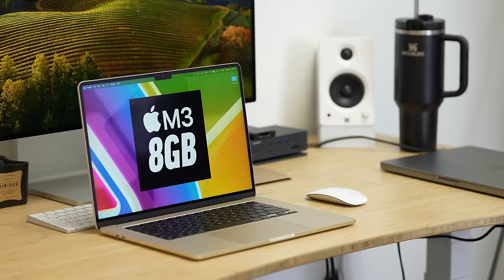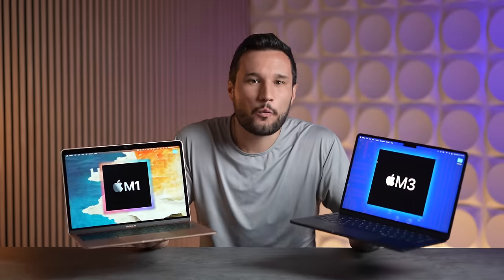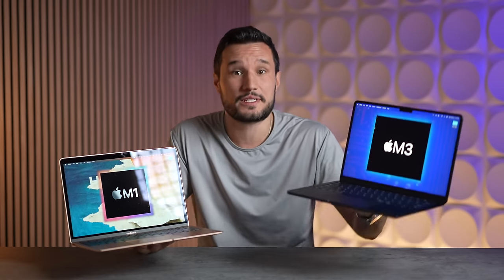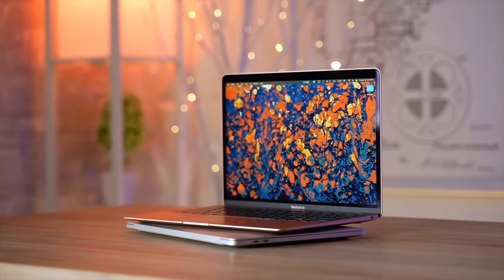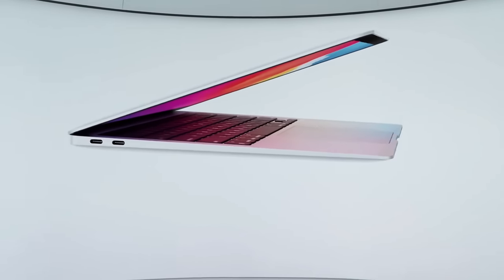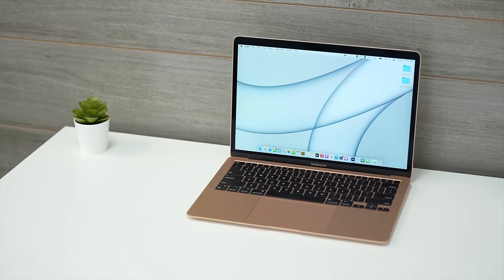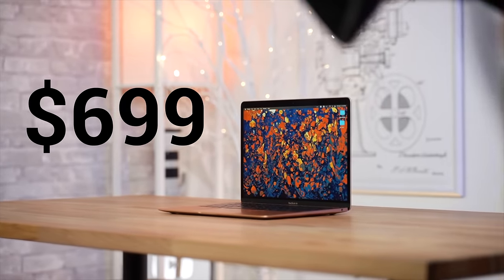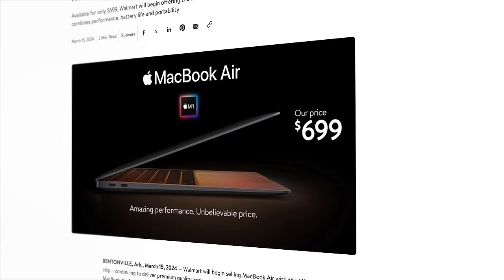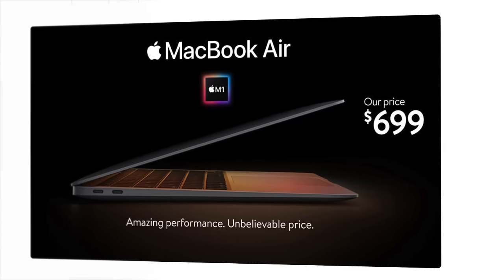Is it really worth the extra cost to get the new M3 MacBook Air? When Apple announced it, we had more than a few unexpected surprises — some new features we weren't expecting which could really sway you. Apple retired the iconic wedge-shaped MacBook, or so we thought. It turns out the beloved M1 MacBook Air is now their $699 budget MacBook. They didn't actually stop making it; they made a deal with Walmart to start selling it to budget-limited buyers, and it's a heck of a deal.